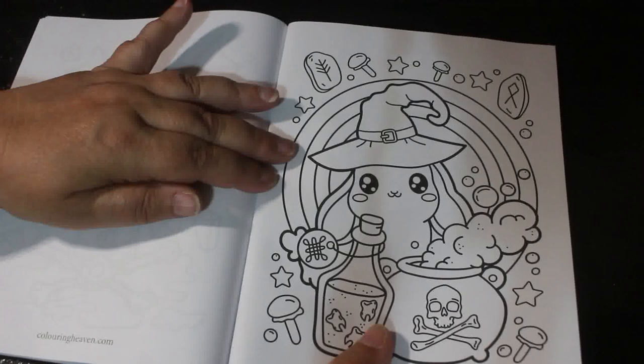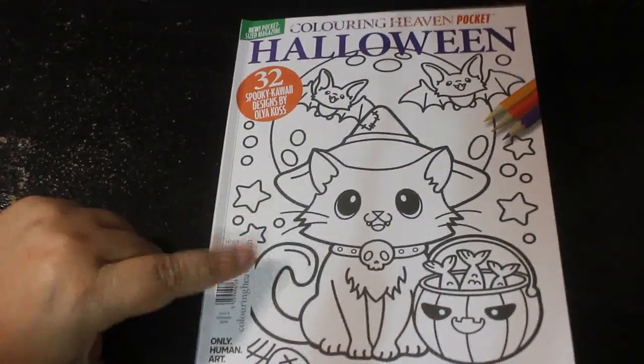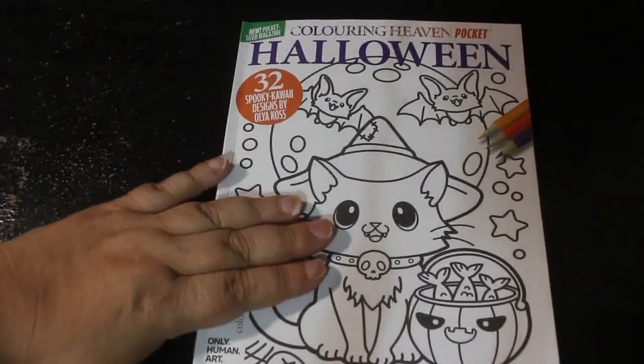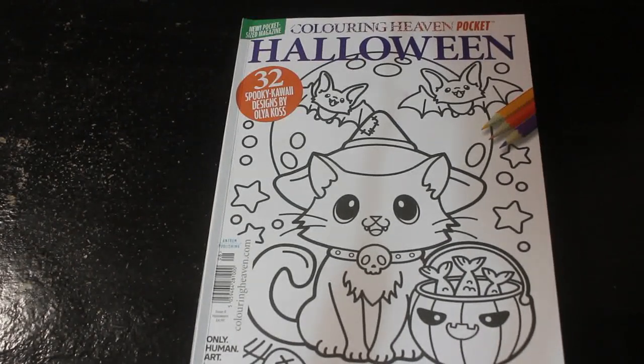A rabbit with a witch's hat, I think — and that's all of them. Aren't they lovely and sweet? I am really looking forward to colouring this one very very soon. I hope you've enjoyed this flip through. If you want a copy, you should be able to get it in your local supermarket or newsagent, or alternatively it should be available to order on the Anthem Publishing website. Go check it out — bye everyone!